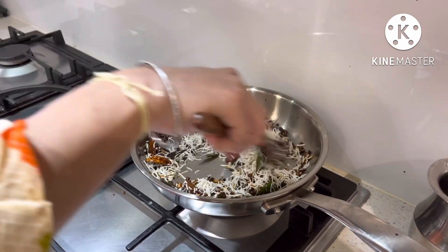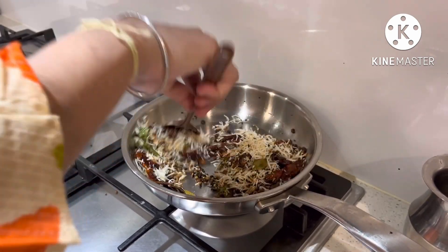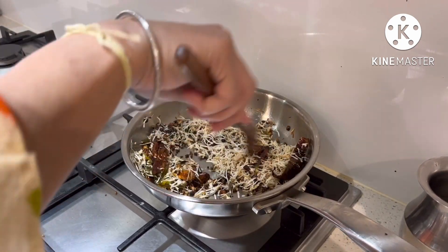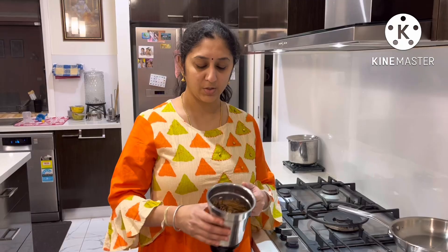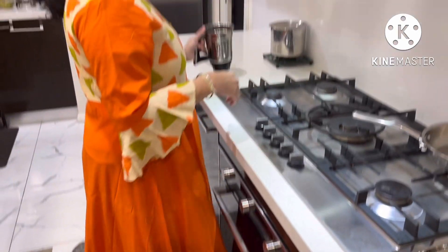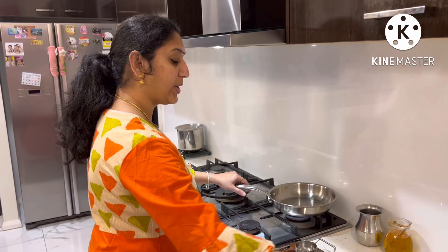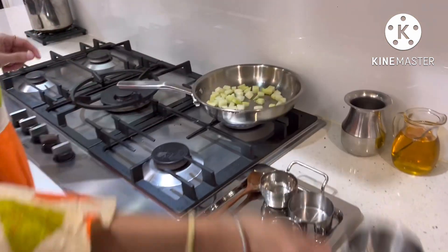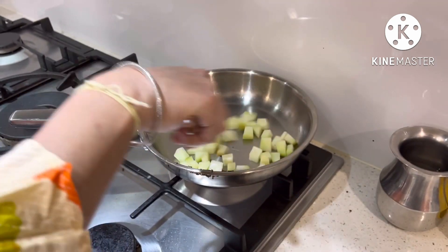It is very delicious. We are going to use a mixy jar — I have to add it to a mixy jar. Now we can add 2 to 3 cups of chow chow, then add that to the inside and pass it in.